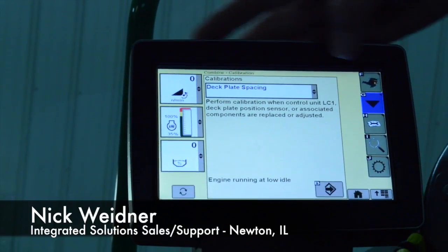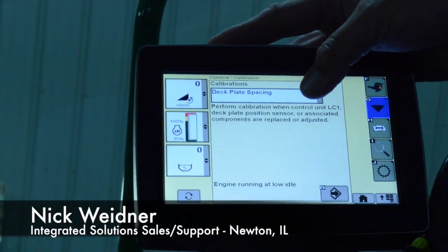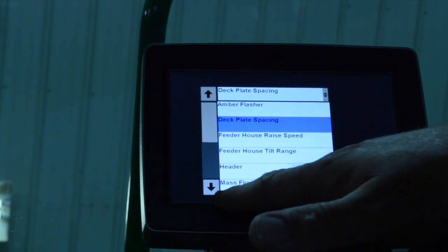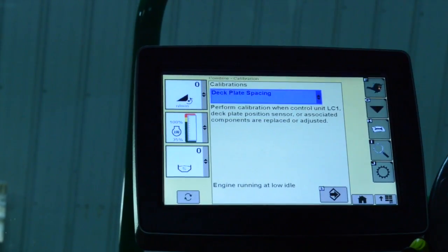From there, there should be a calibrations page with a drop-down menu. If it does not say deck plate spacing, hit the drop-down menu and scroll up and down to find it. Once you do, go ahead and click on it.